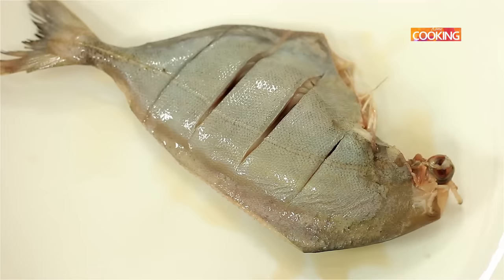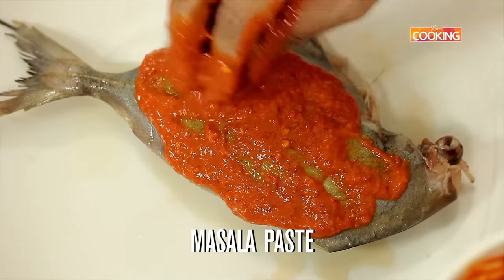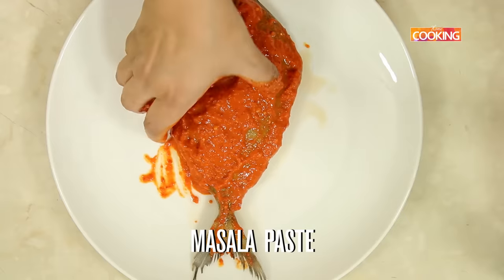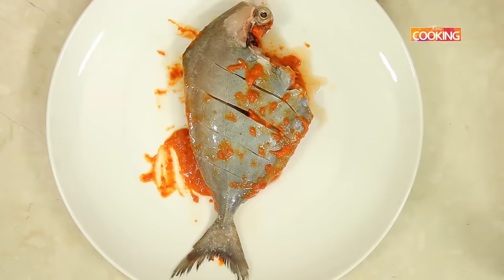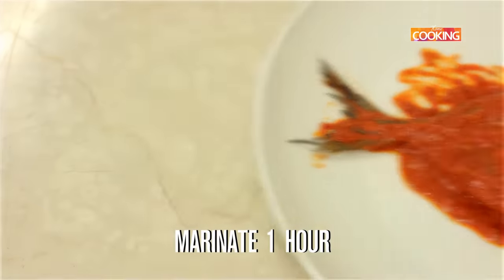Now make slits on the other side as well. Now that I have made the slits, I'm going to apply the masala. This is your marinade. Now flip it to the other side. Make sure the masala goes into the slits as well. Marinate the fish for about one hour.